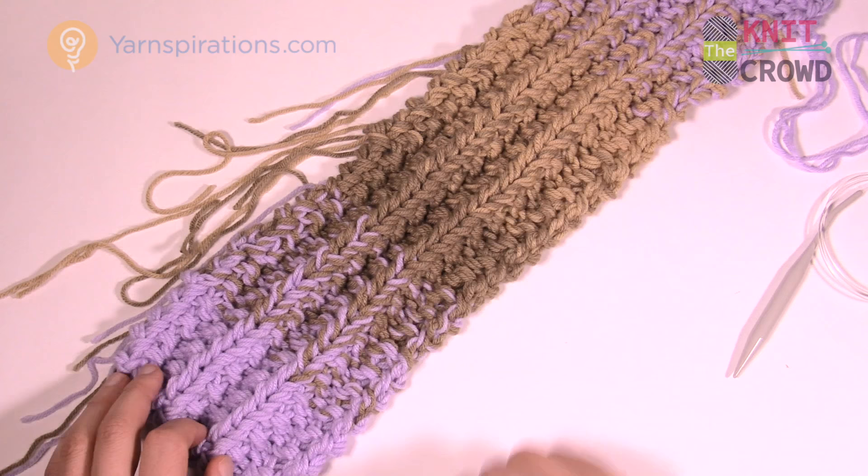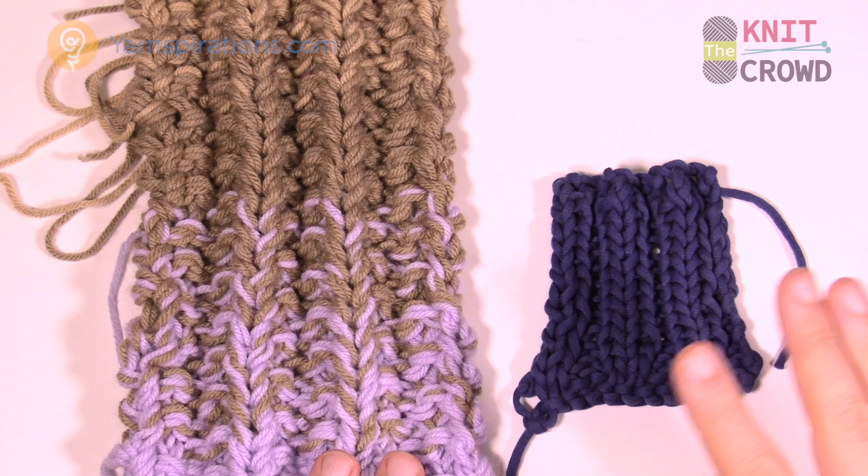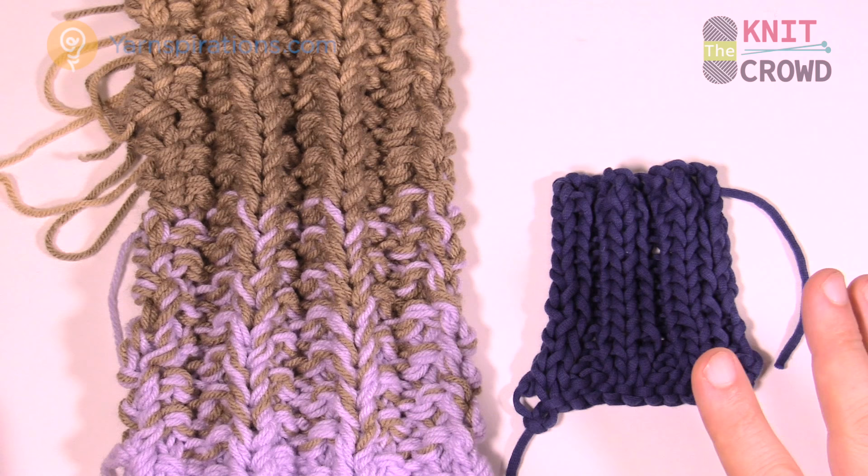When I looked at the particular pattern, I thought the designer had made a mistake — because I'm new to knitting and I'm wary of knitting patterns. I noticed it was a purl two, knit two, purl two, knit two.